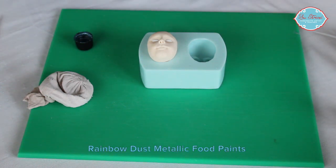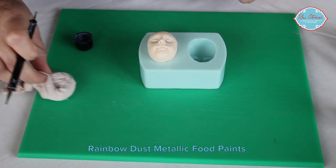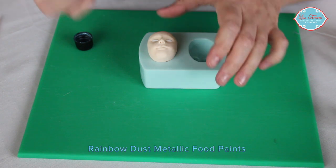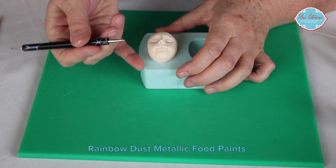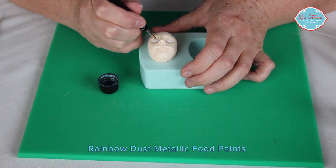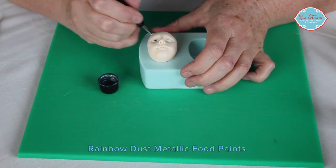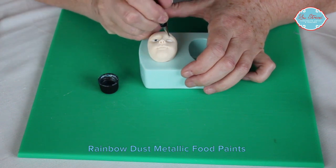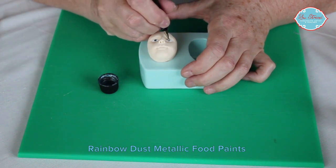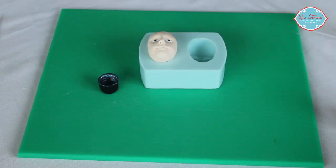The next thing we will do is take some metallic blue or metallic coloured paint — I use Rainbow Dust — and use an embossing tool, the larger end of the embossing tool, to dot the eye with the colour of the pupil. Do that on both eyes. And wipe that off.